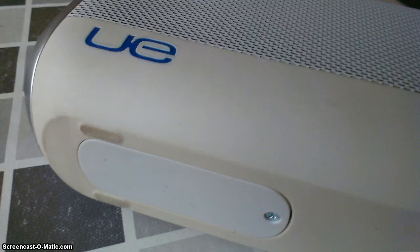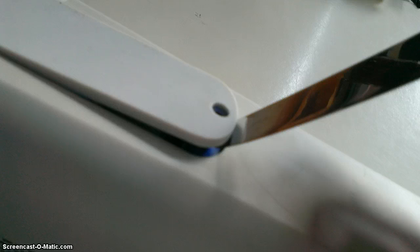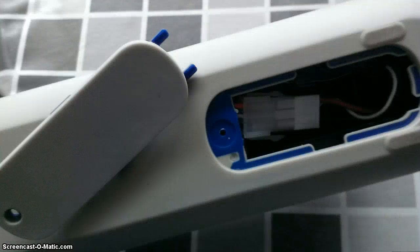This is the downside. You take a screwdriver and a knife, put it there, you open it, and you have this. It seems like they already expect that we have to replace the battery someday, because there is a connector.